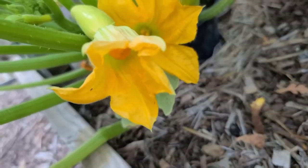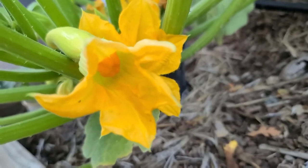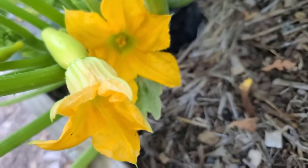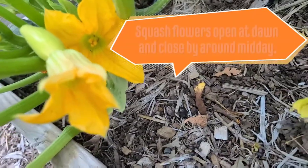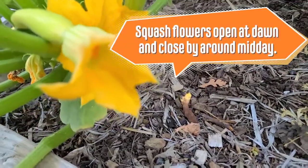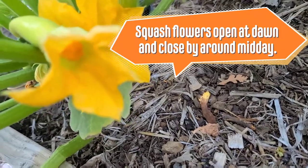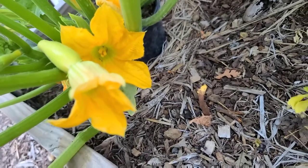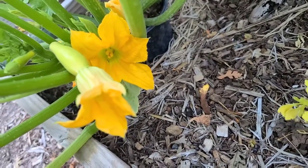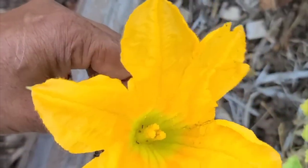If you do it the previous night you will not be able to pollinate it because the male flowers will not be open. There's a very short window that they open, and that's early in the morning — where I am it's probably around 11 in the morning or noon. That's the only window I have when these flowers are open and beautiful and inviting to the bees.